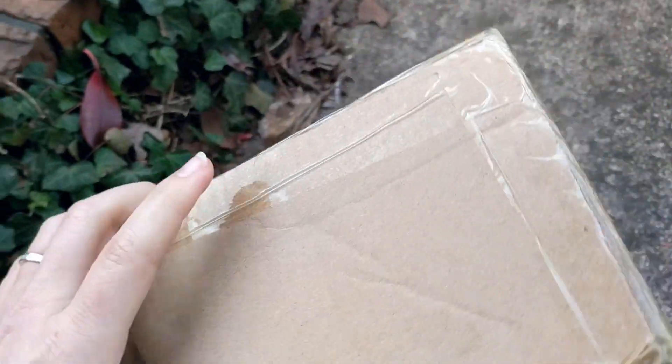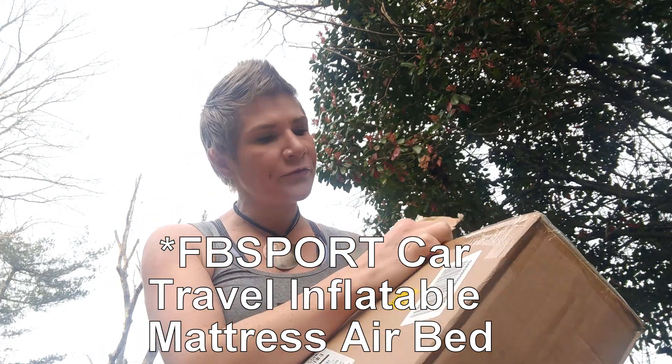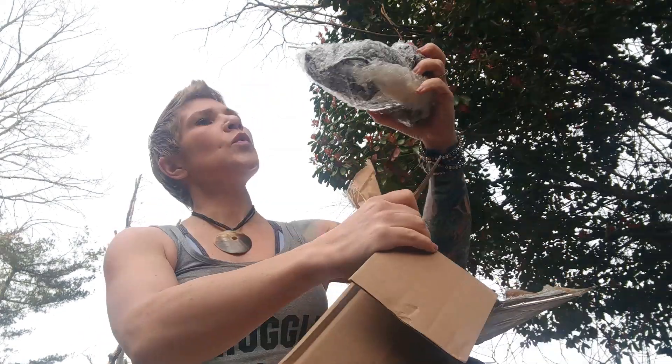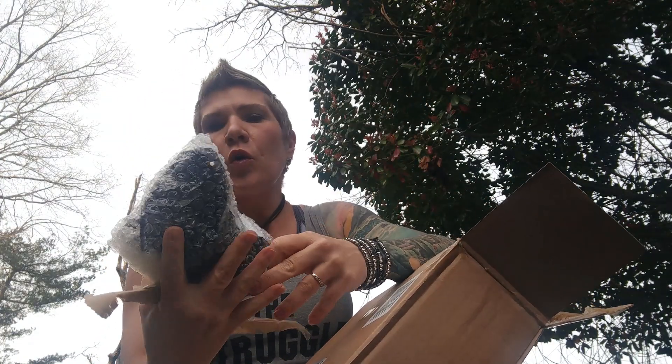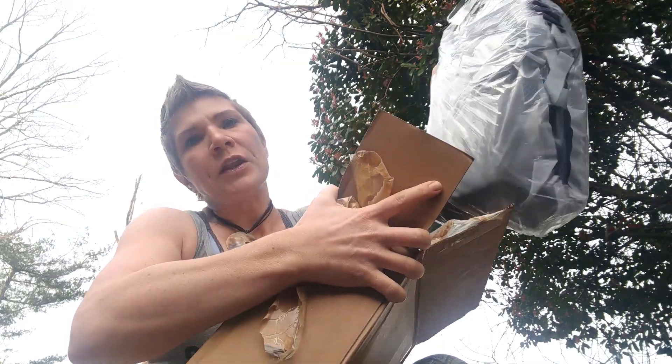Looks like our mattress arrived today. This is the FB Sport Car Travel Inflatable Air Mattress. Here's the electric pump. This should be an extended air couch with two pillows. It comes in a nice travel bag.